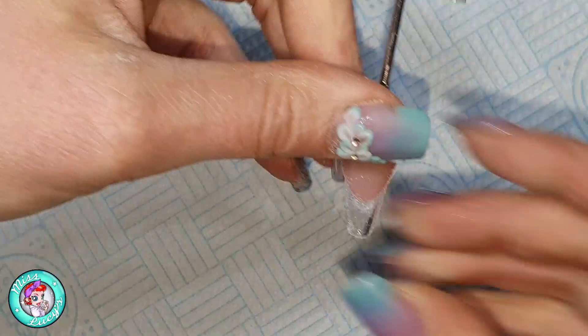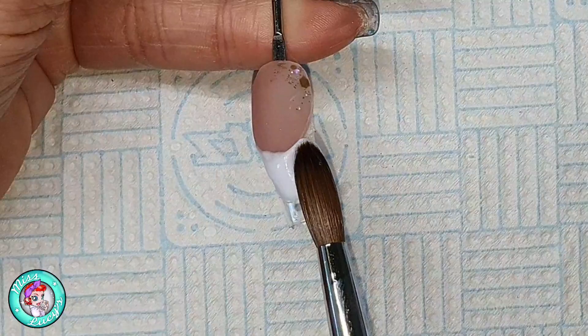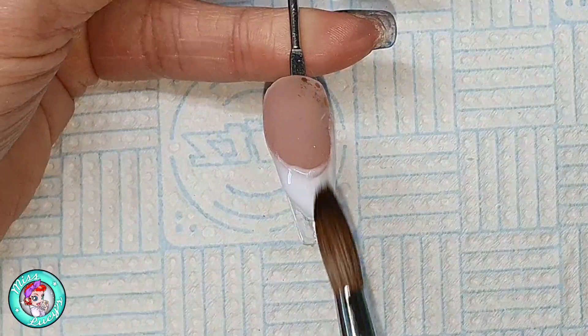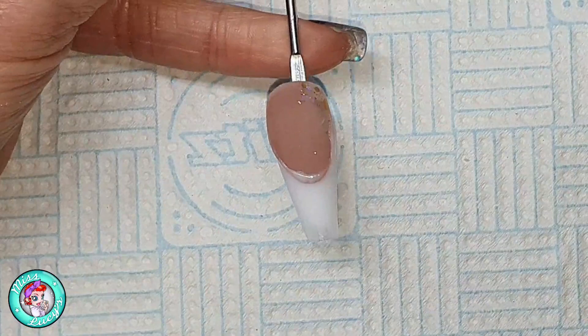Once that's all set, I'm using my file to file in that smile line, making sure to push against the acrylic and not down onto the tip. Then I'm coming in with Coconut Milk — I really like this white because it's ever so slightly softer than your typical snow white. It's a really nice milky white, very blendable, you can add other beads on without getting marbling, so it's kind of my go-to white. I'm completing that tip and then filing it into shape.